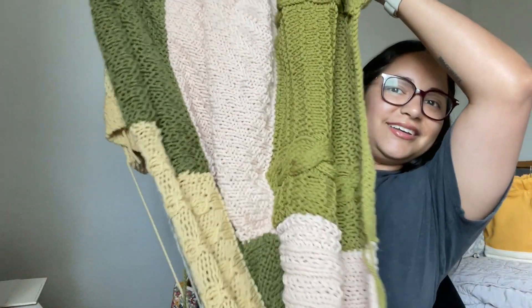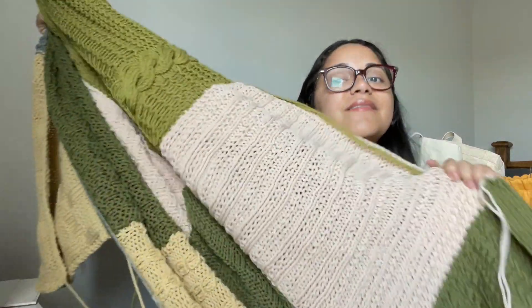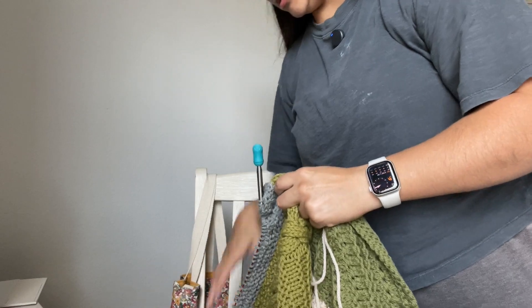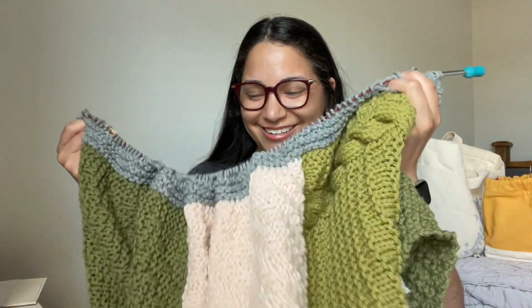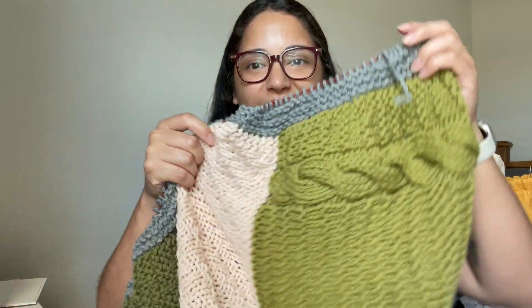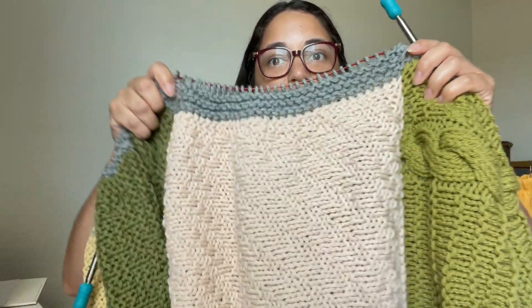Let me see if I can pick this up because it is a large project and show you. I think this is the right side — oh sorry, this is not going to be easy to show. There's just no good way to show this. But I seamed all of the blocks together and I've started the border, which is this gray color.